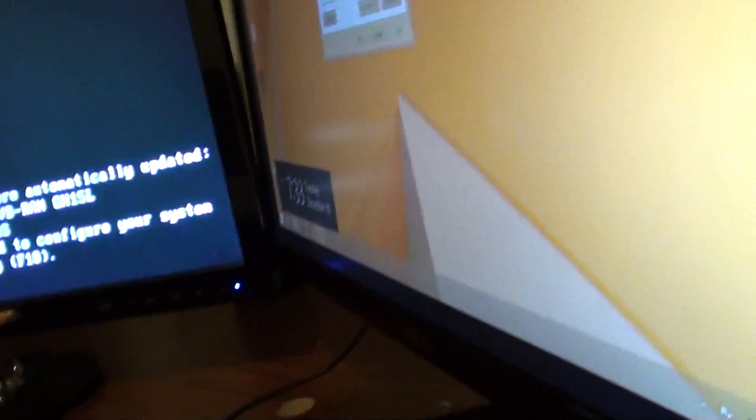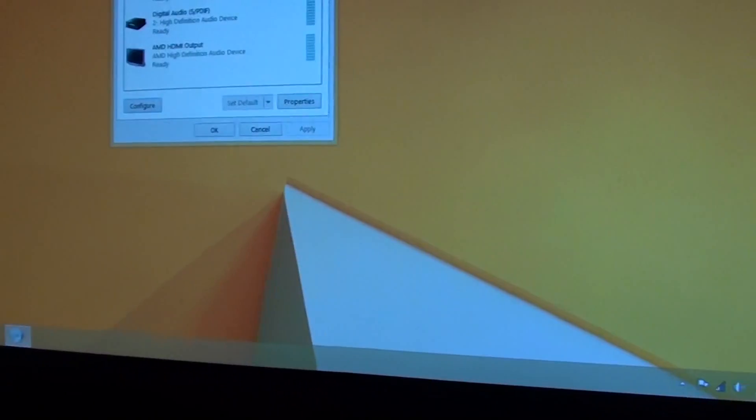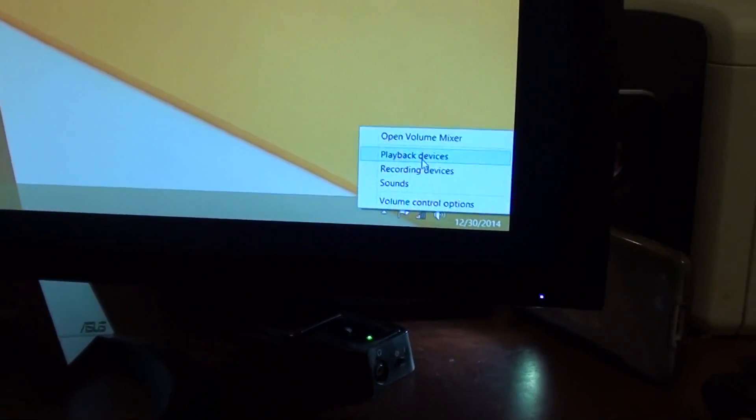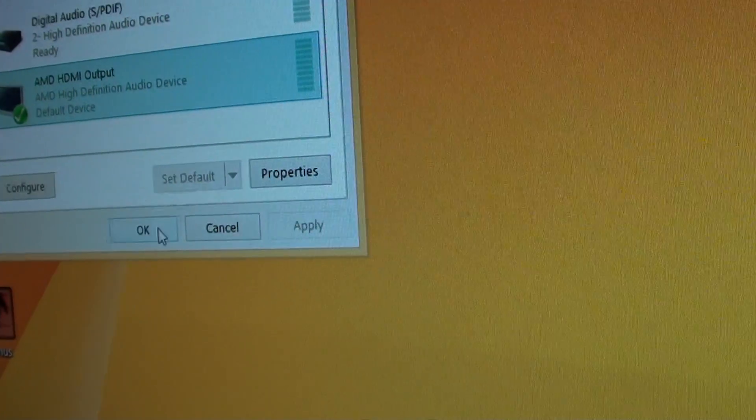So one of the ways to use the HDMI — once you plug in your HDMI, make sure that you go to Sound. In the Sound settings, go to Playback Devices and make sure you choose HDMI output and set it as default.